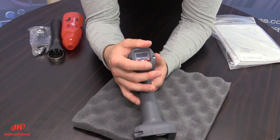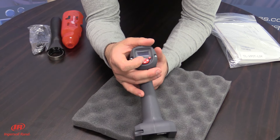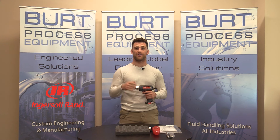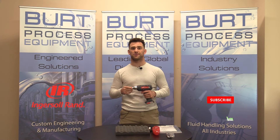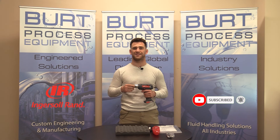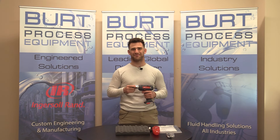The display features a high-strength impact-resistant lens guarding against damage. And there you have it, everybody. Thank you very much for watching this video. We hope you found it informative. Be sure to like this video and subscribe to our YouTube channel for our unboxing series. For more information, be sure to check us out at BurtProcess.com. We'll see you on the next unboxing video.